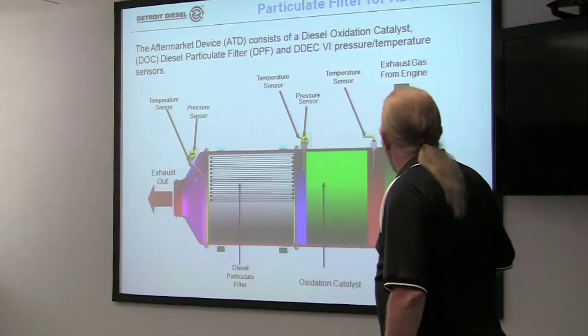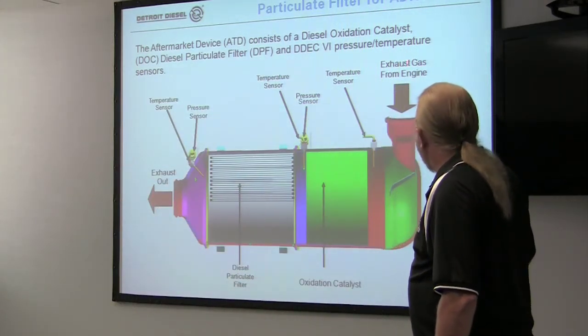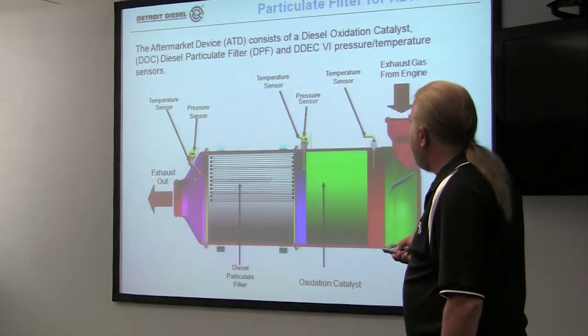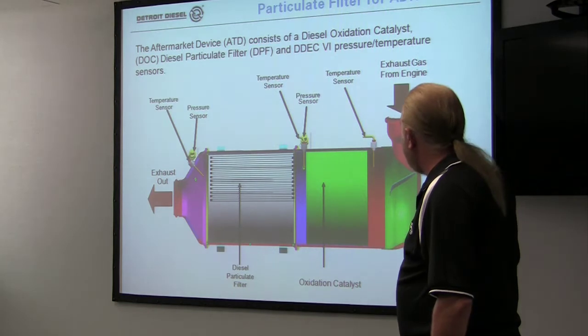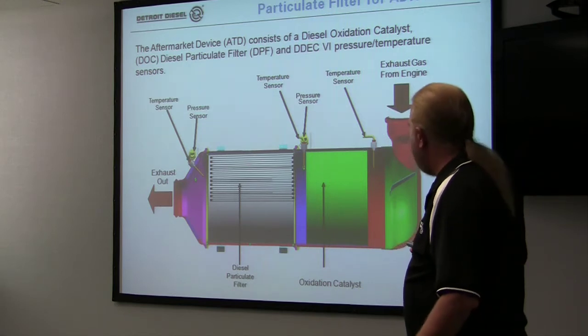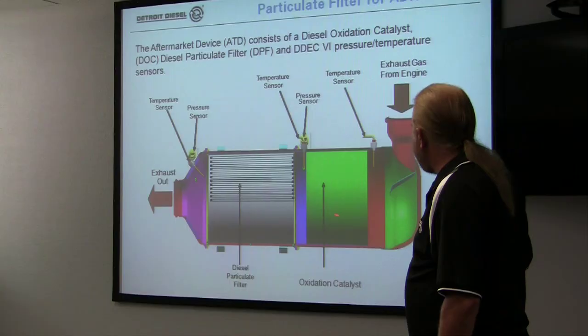A little idea how the system works. The exhaust goes in here. You have temperature sensors that monitor the health of the inside of the filter. Then you have pressure sensors that look for excessive back pressure in case you have soot or something happens that would plug up the exhaust. This is your oxidation catalyst here. This is your filter.